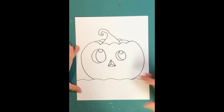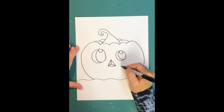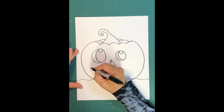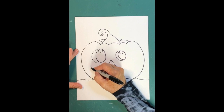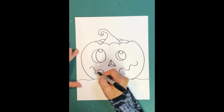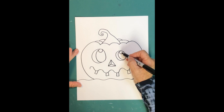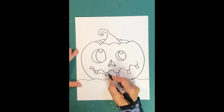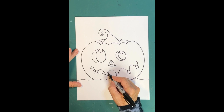For the mouth, you could do a round circle to make him look like he saw something scary, but mine is going to have a goofy smile. I'll draw a wavy line and then give this pumpkin teeth — when carving, you'd leave the teeth uncut so they stay orange, just like the irises.